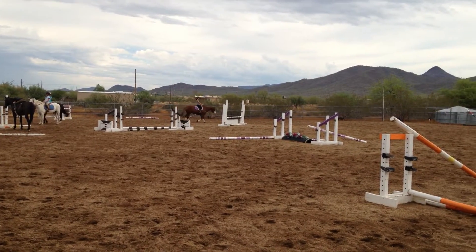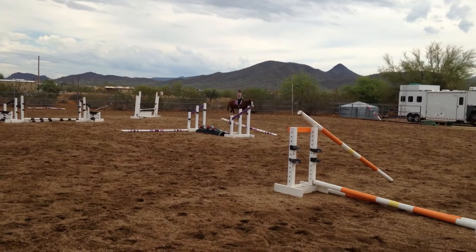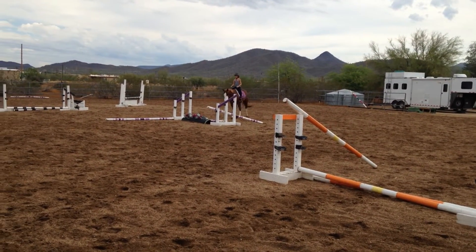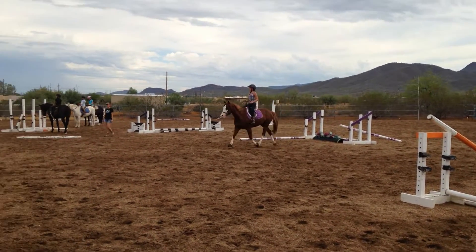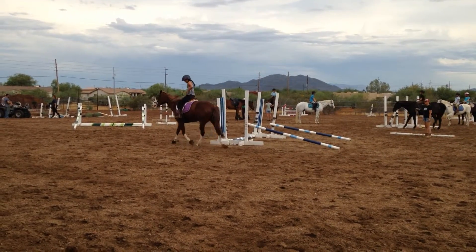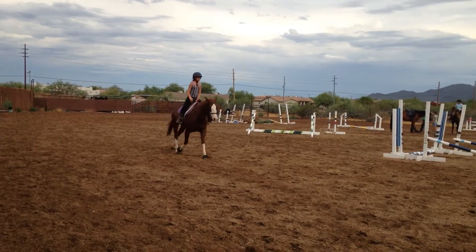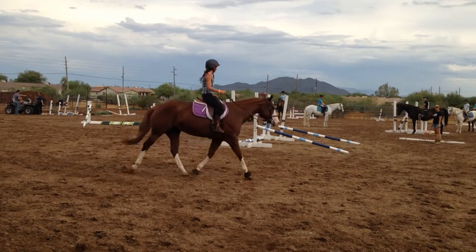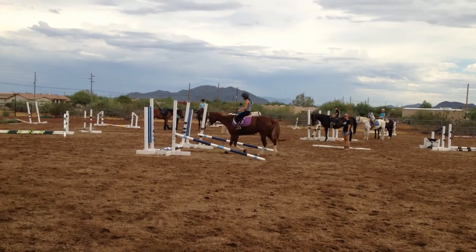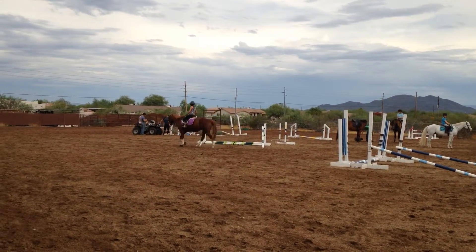There you go, Ali, you have been told. There you go. Nicely done, Ali. Good job, babe.